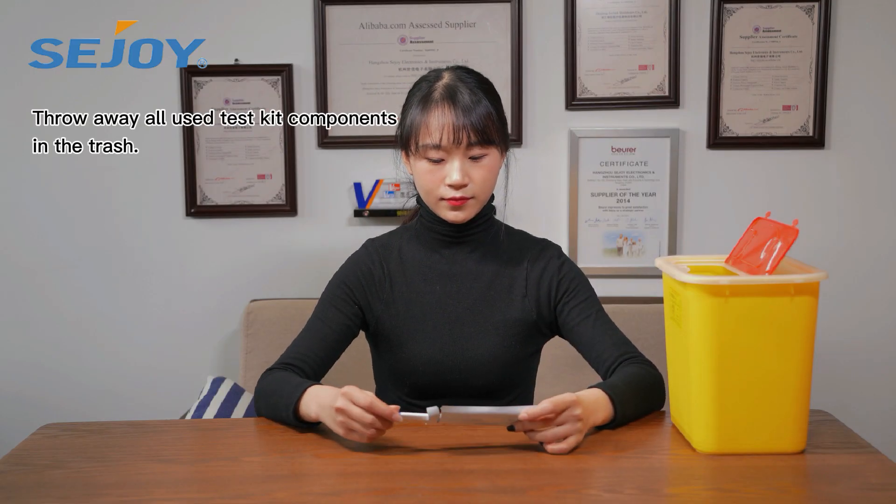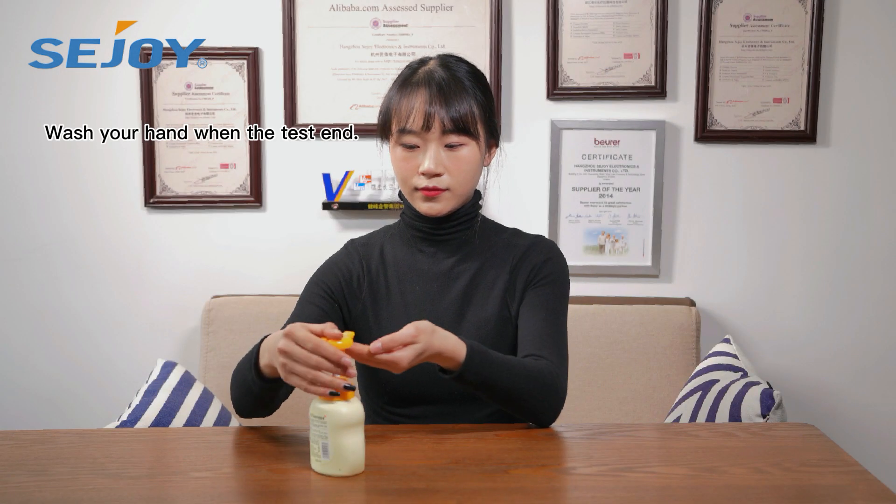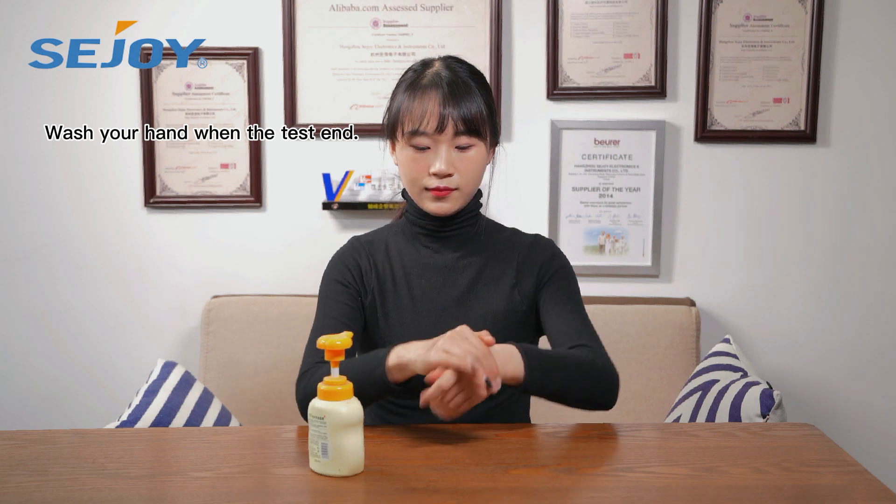Throw away all used test kit components in the trash. Wash your hands when the test is ended.